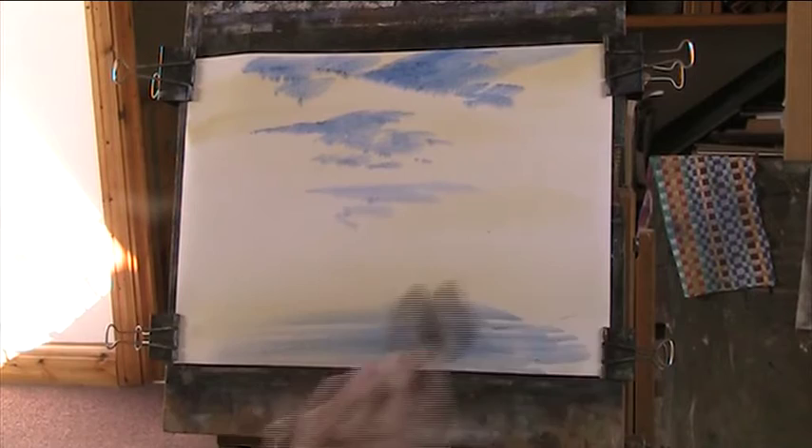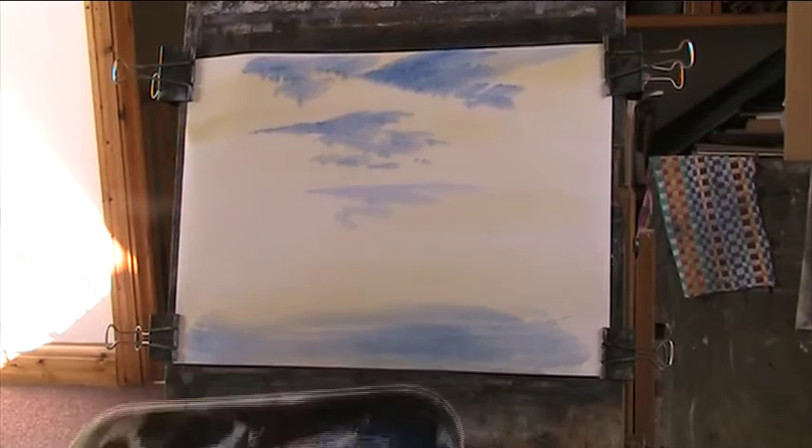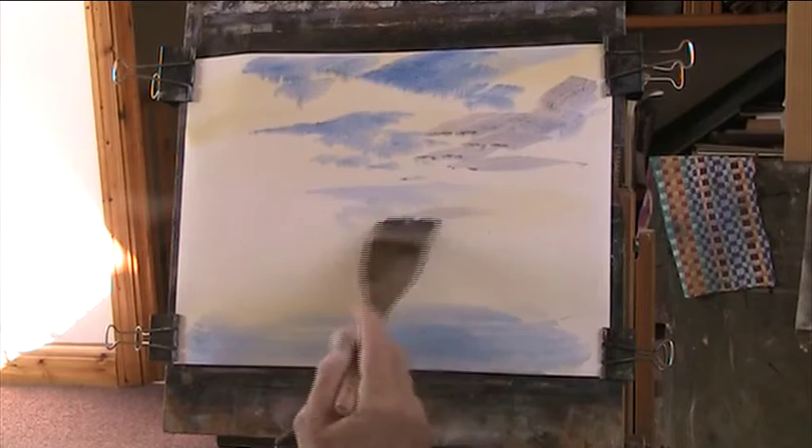I'm going to put a bit of cloud in, so a bit of light red in with the blue. Just nice and light, summery, spring-like.